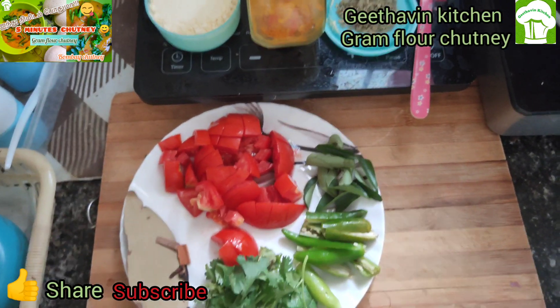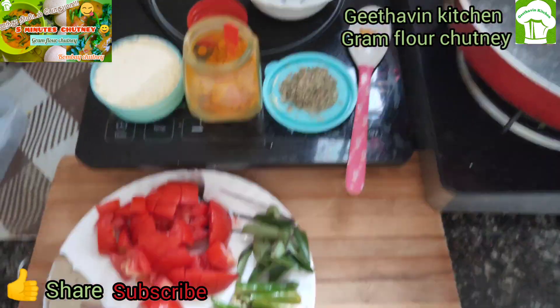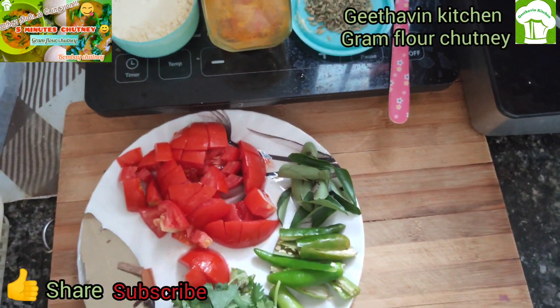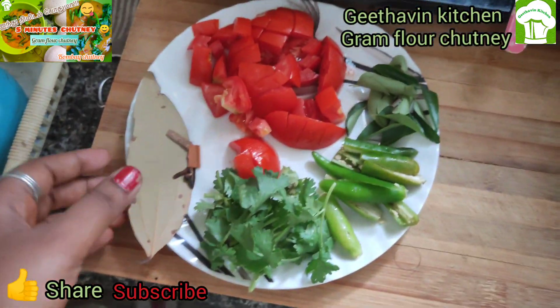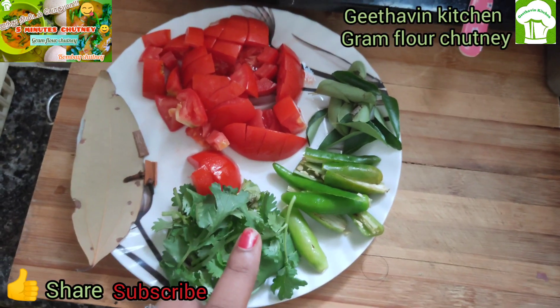We are ready for 5 minutes. We are ready for Bombay Chutney. 2, 2, 1, 3 coriander leaf, 1.